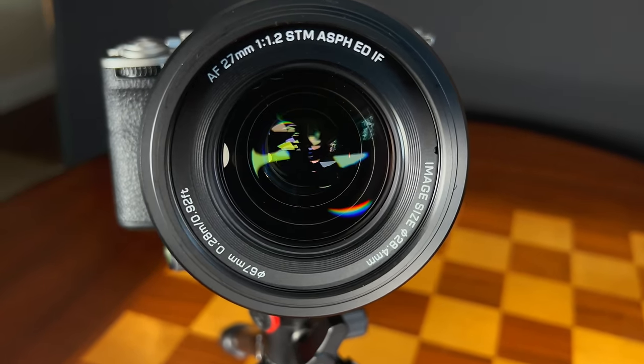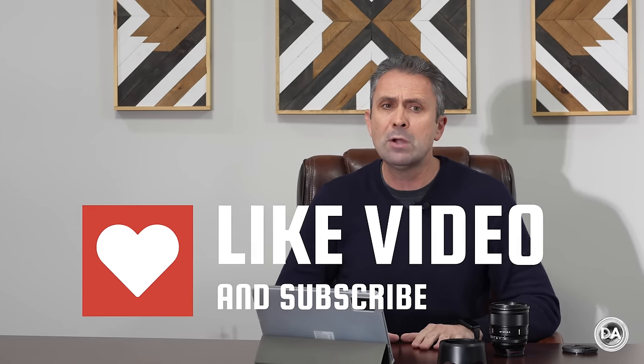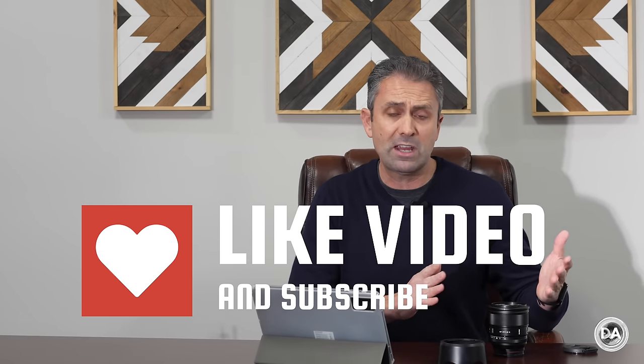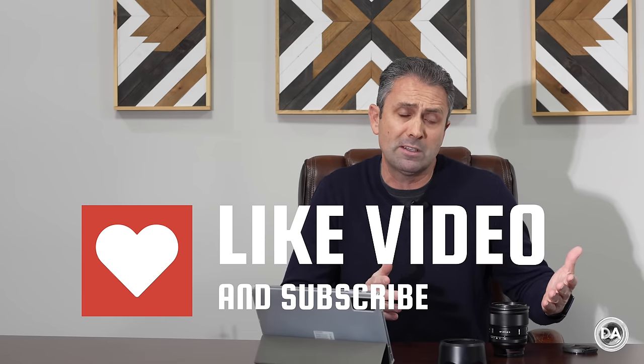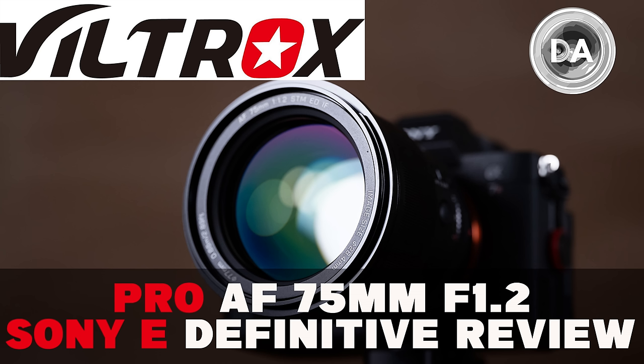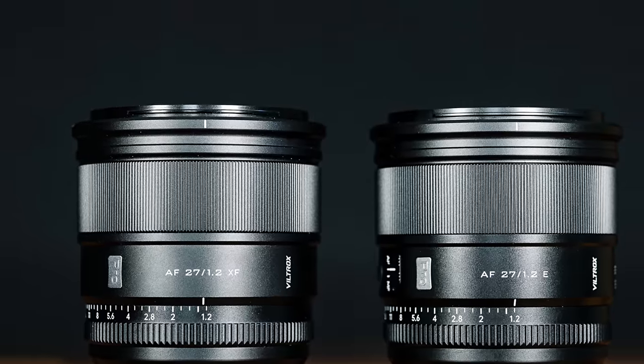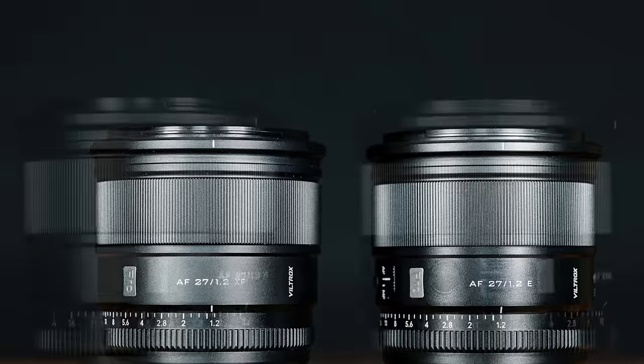Like the E-mount version of the 75mm F1.2, with that lens I expected a straight across port. It first came out on Fuji X-mount and my experience is with lenses that release on multiple mounts that it's basically the same lens just ported over for different lens mounts. That's not what Viltrox did with the 75mm F1.2. Instead, we got a lens that surprisingly had a number of additional features on E-mount, and that's true here with the 27mm F1.2.